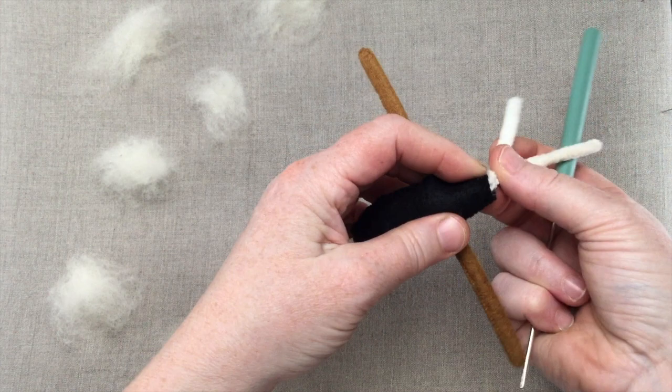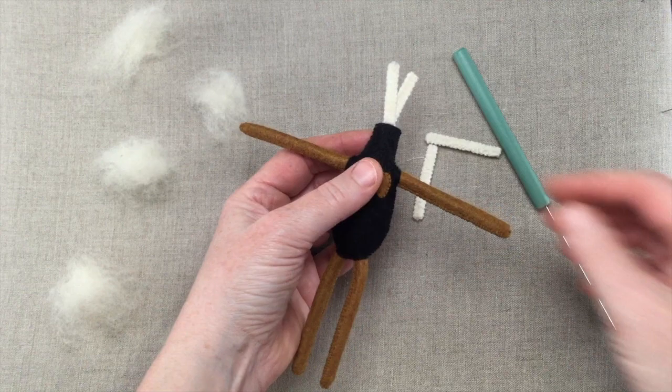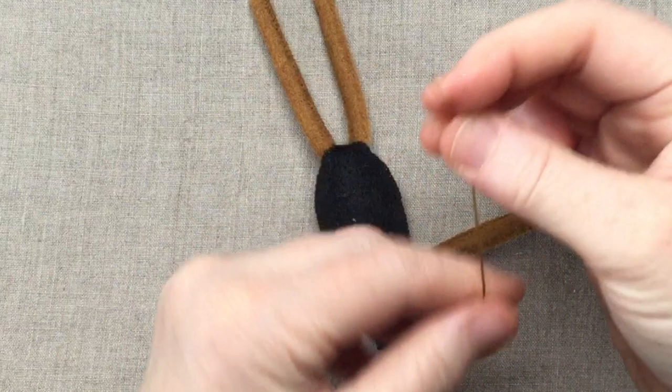When you finish up with the stuffing, trim the pipe cleaners and fold the cut ends down. Later, these two pipe cleaners will be inserted into the head to make a bendable neck. Now stitch around the arms as we did with the legs, and then we can move on to the tail.